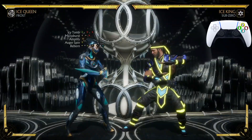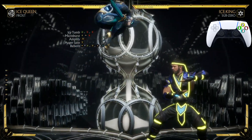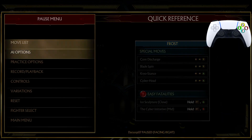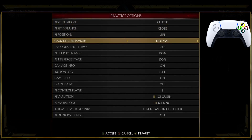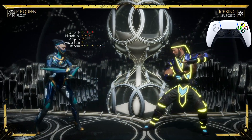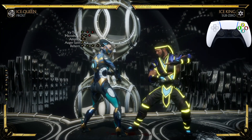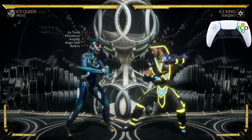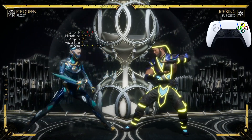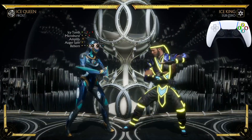Now let's practice going from the back dash, the jump-in, into Reborn. What I like to do is always have AI options and put block mode to auto — that way if you do this too slow your opponent will block it and you'll know you're not doing the combo fast enough. Let's go from the back dash into the Auger Spin jump-in to Reborn.